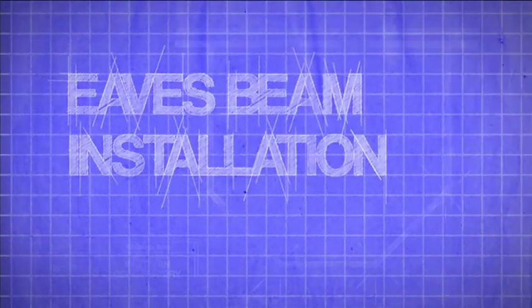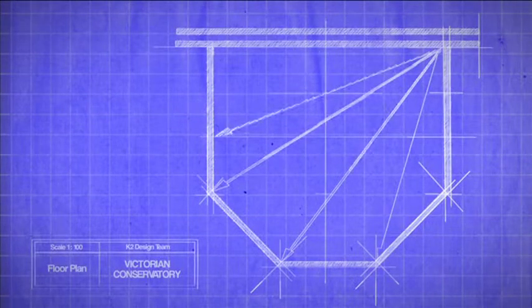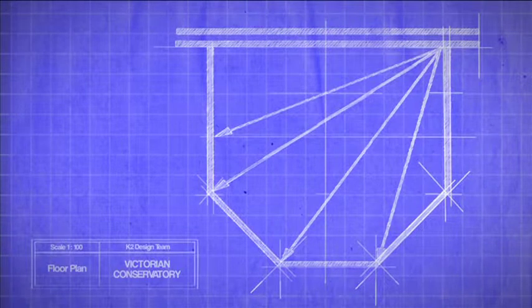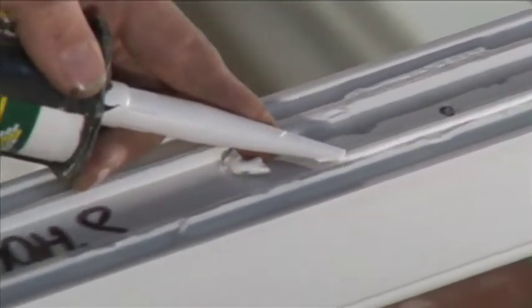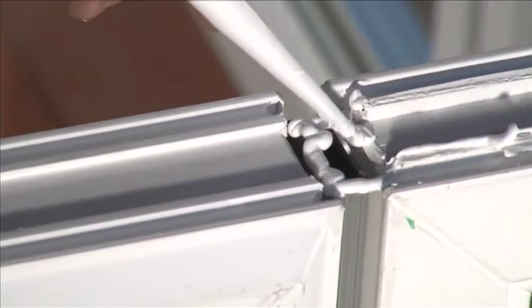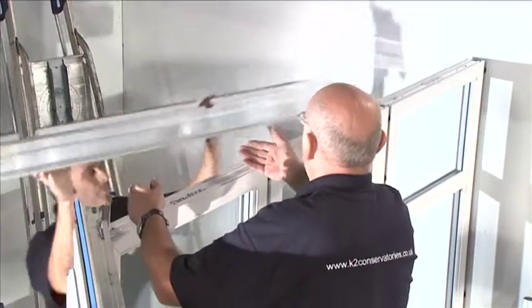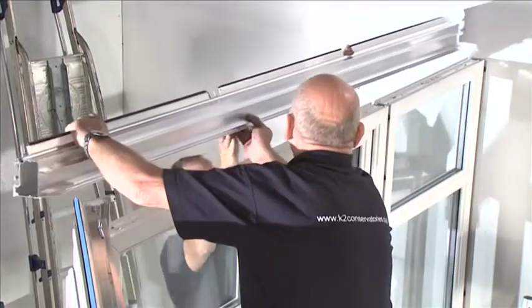Eaves beam installation: we recommend at this point that you recheck the internal dimensions, width, and projection, and check the measurements across the internal corners, which should be the same. Silicone seal the gaps between the front of the eaves beam external trim and the front of the windows to create a watertight seal. Position the eaves beam centrally on top of the windows.